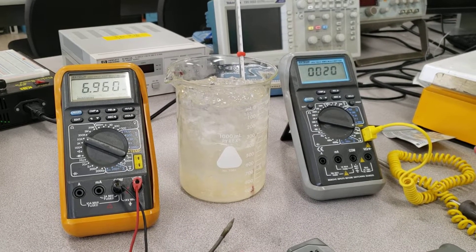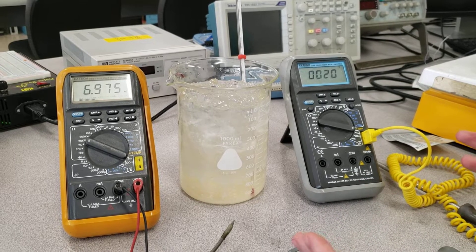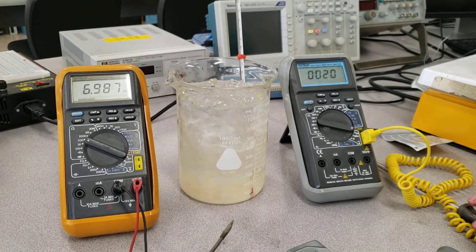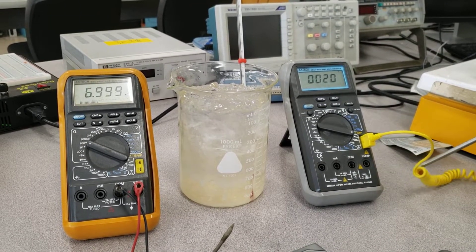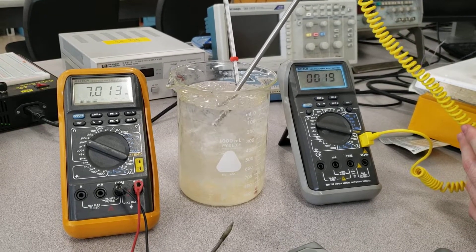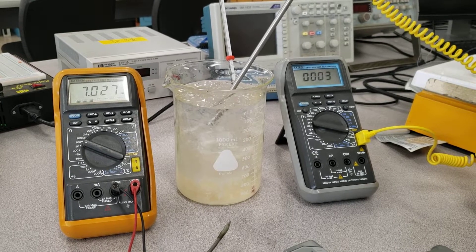Here we have four different ways to measure the temperature of an ice bath or whatever you're trying to measure. The first one is the commercial type K thermocouple, which is plugged directly into the multimeter. What you can do is just place it in, and you get a reading roughly at zero degrees Celsius.